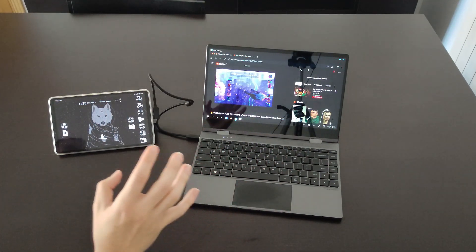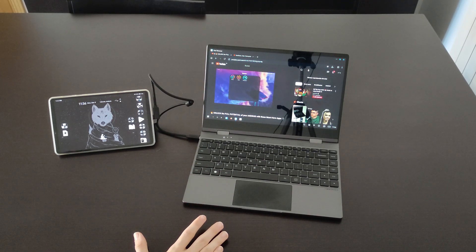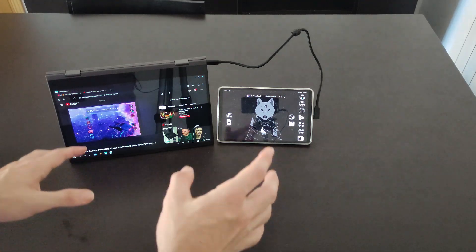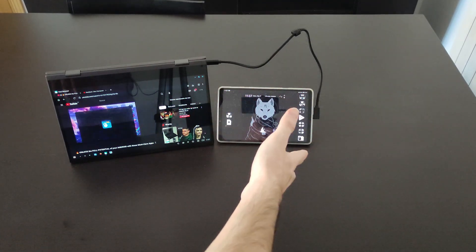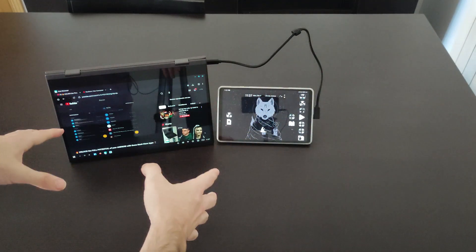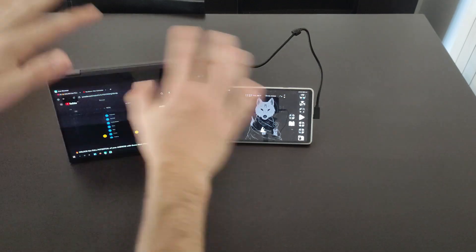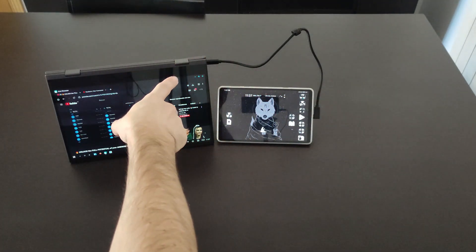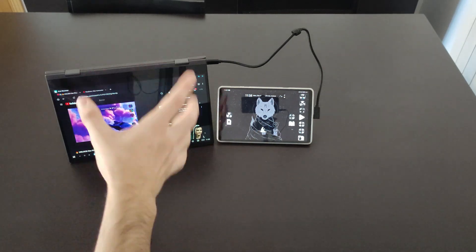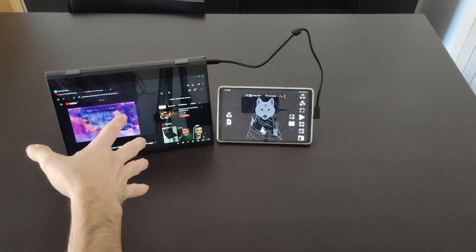Regarding battery life, I've done some testing and it's around 4 to 5 hours at medium brightness, whether connected via USB Type-C or HDMI. The Lab Dock also doesn't have a very powerful quick charge, so it takes a while to recharge.